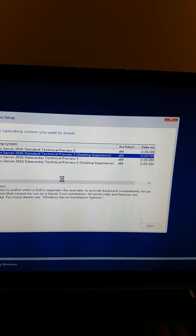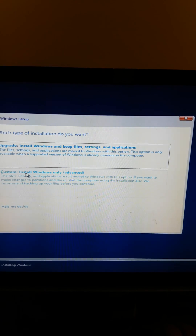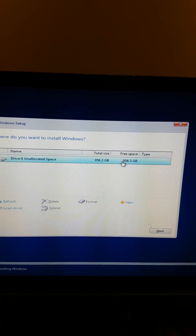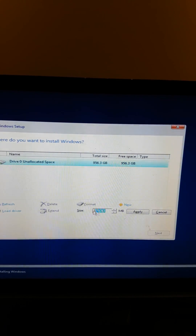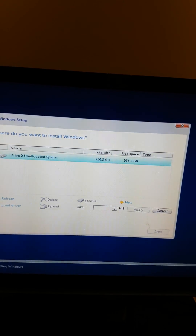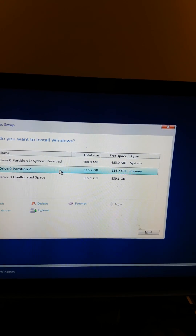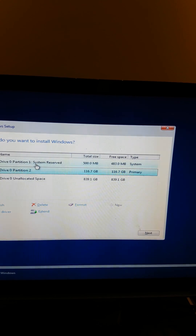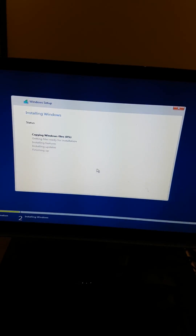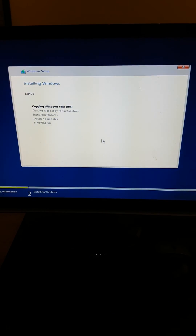I'm going to use the Desktop Experience. Accept the license - still the same. I want to do a custom install and yes, it sees my disks, so that's good. I'm going to create a new partition. That's in megabytes, so... Apply. We'll leave the unused space for now - if it's too small I can still extend it. Let's go ahead and install.